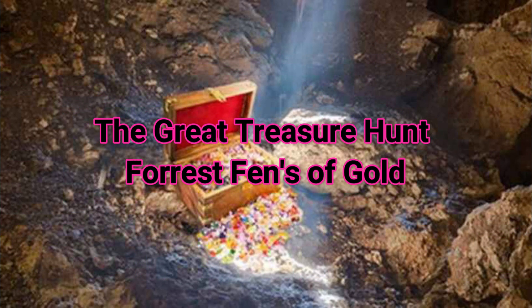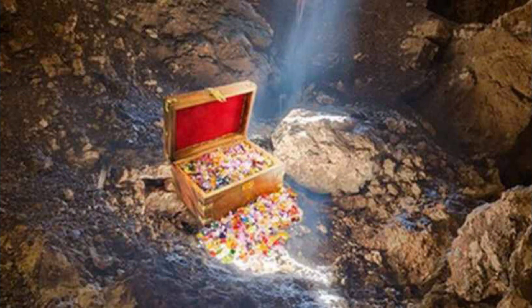Hello friends. Hello everyone. Today is an interesting topic. I want to show you how to build a treasure hunt in North America.